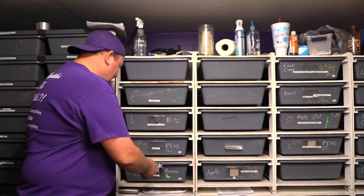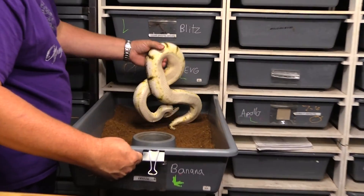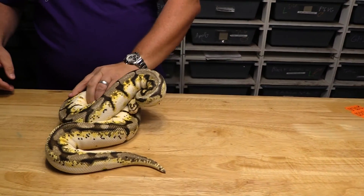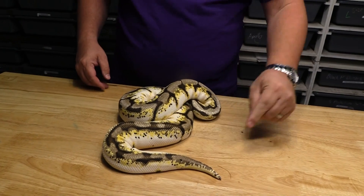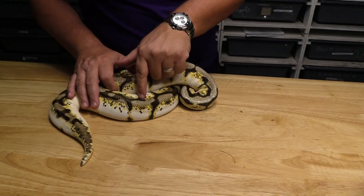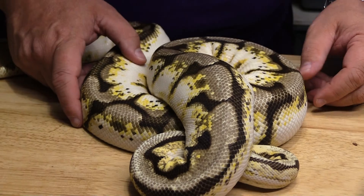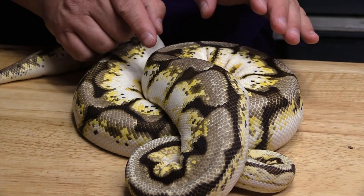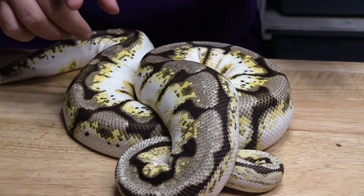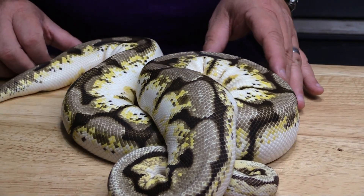We're going to start with a Calibi, which is one of my personal favorite simple snakes. These are only a simple three-gene snake — three old genes. I just love the look of these. This is of course an adult, a proven breeder female. I love how much white there is and how nice that white stays. You do get the darkening with the pastel, but the cool thing with the Calico is you get this really bright yellow speckling through here.